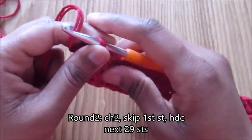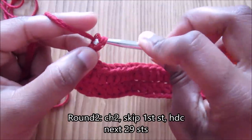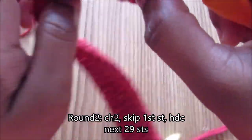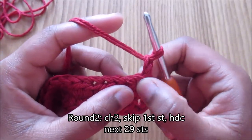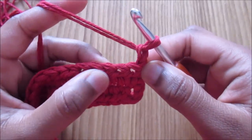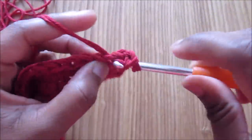For round two, chain two — this counts as the first half double crochet. Turn your work and skip the first stitch, because the chain two is the half double crochet. Go into the second stitch and do half double crochet into the second one.